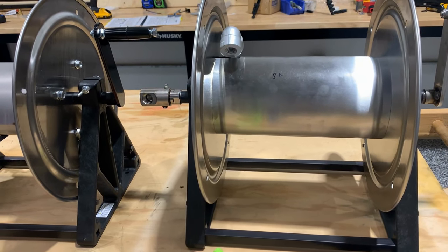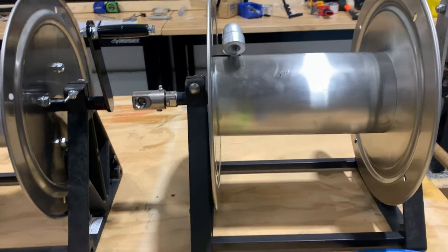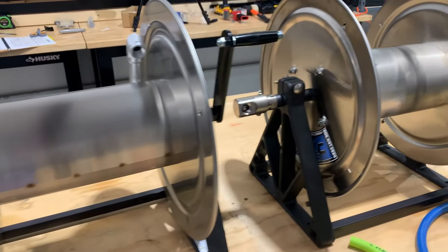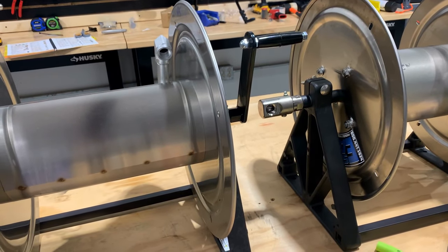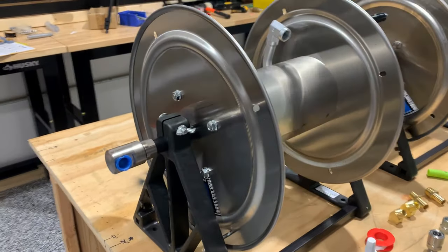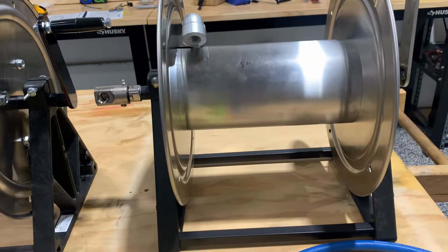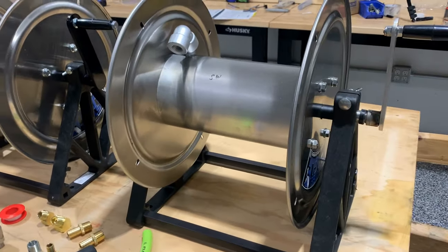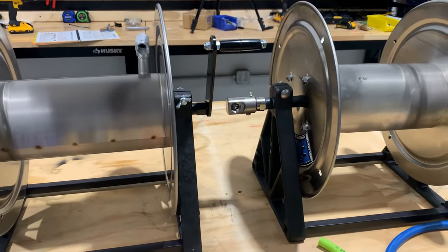Even stainless steel manifolds are going to go bad with that strong of a bleach going through it. This is why no manufacturer guarantees hose reels, swivels, or anything like that with the high concentrations of bleach that we put through them — just about no part that has bleach going through it is warrantied or guaranteed. When your manifold goes bad, I'll show you ways you can still use the reel, just for storage, which most of us do anyway. That's an option you have to make.